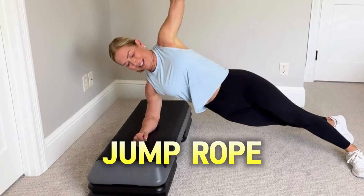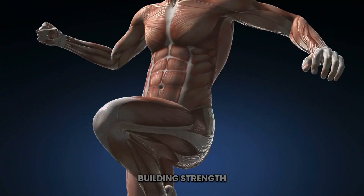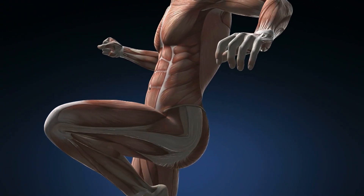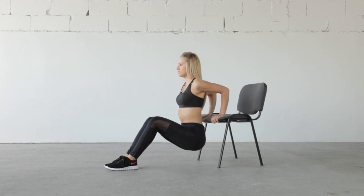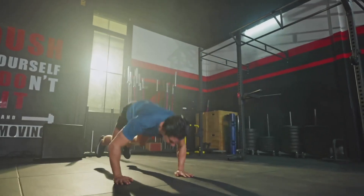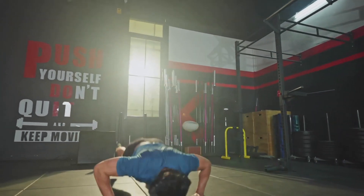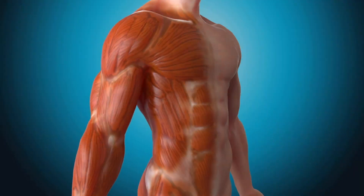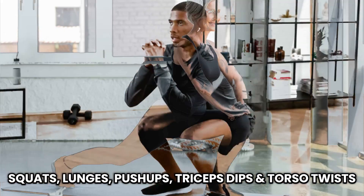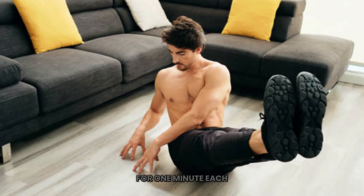Aerobic strength circuit. Next up is the aerobic strength circuit. This routine is designed to get your heart rate up while also building strength and toning major muscle groups. You can do this with just a sturdy chair or a couch for dips. Focus on proper form to avoid injury and keep your heart rate at a moderate level — you should be able to carry on a brief conversation during this exercise. Perform squats, lunges, push-ups, triceps dips, and torso twists for one minute each.